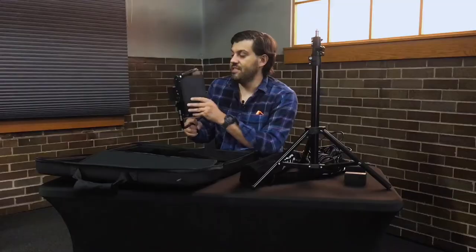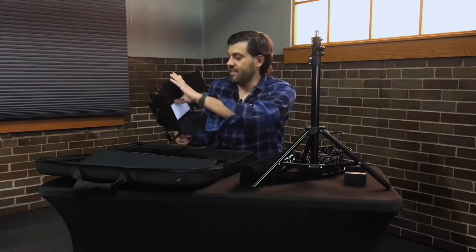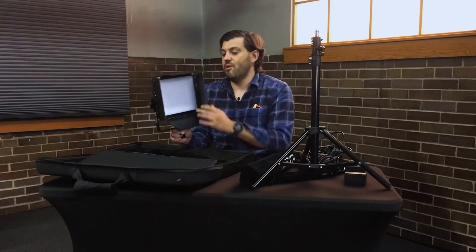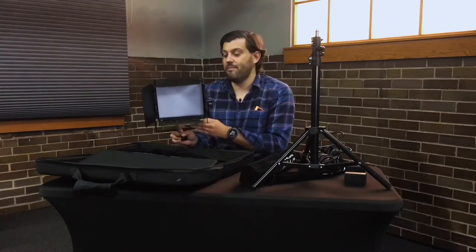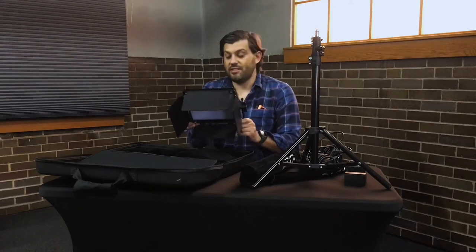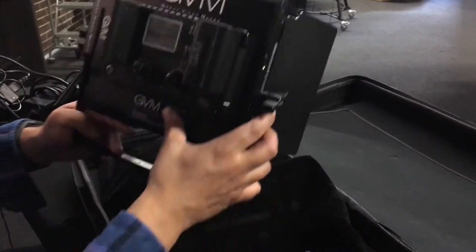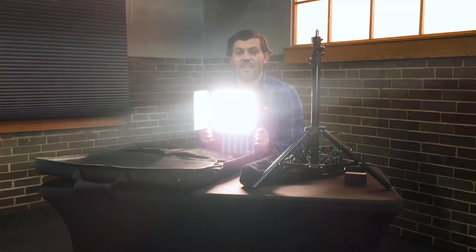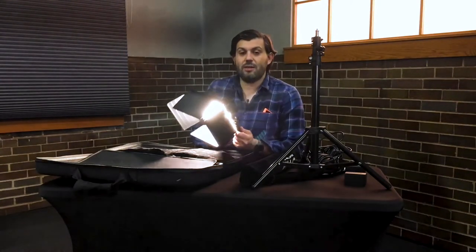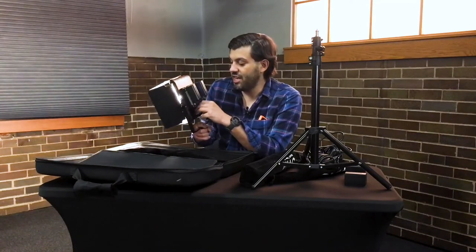The first thing you'll want to do is open up the light. You can configure it to wherever you want the light pointed. Then you literally turn it on by moving the power switch over to number two. It'll take a second to turn on and you'll see the light coming out.